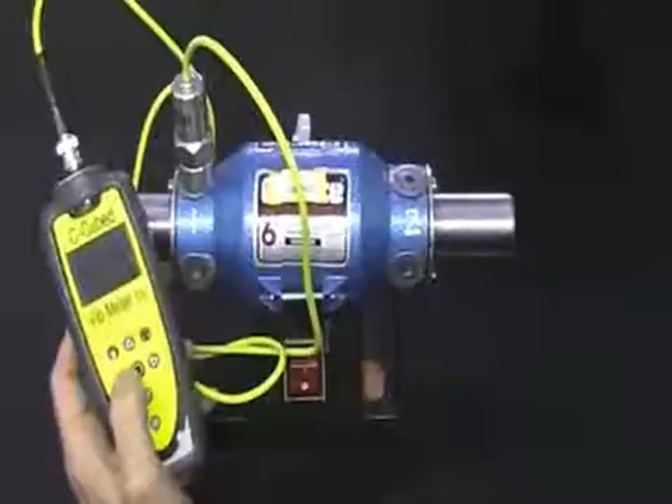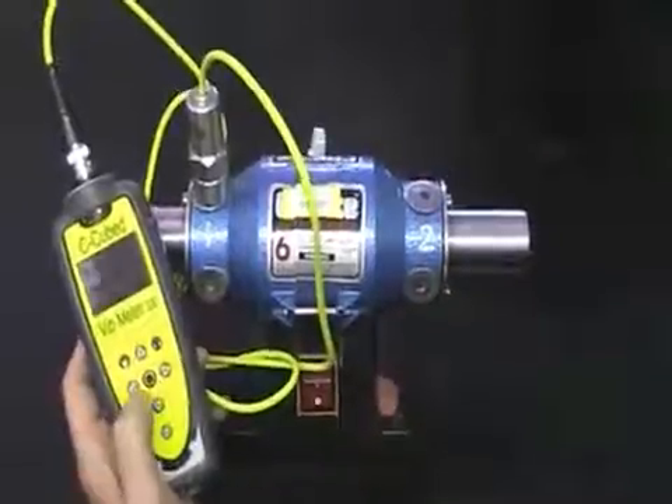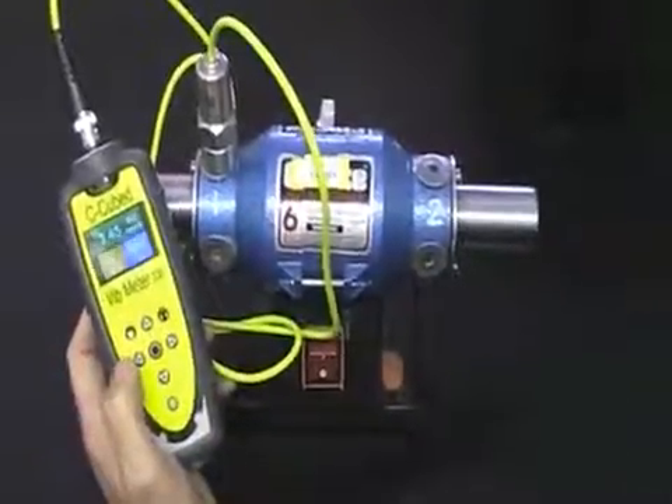This is a demonstration of how to use the Vibmeter 330 to take readings on a rotating machine and to save those readings. The first thing to do is turn the unit on by pressing the circle button here in the centre. The display comes on and shows the previous reading that was taken.